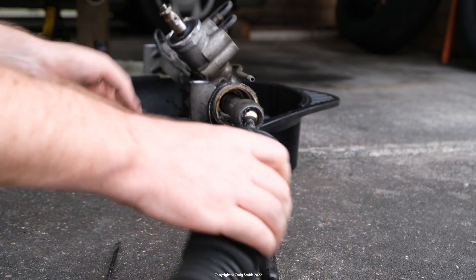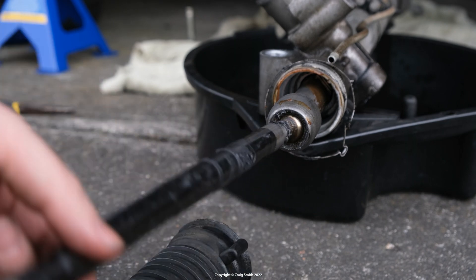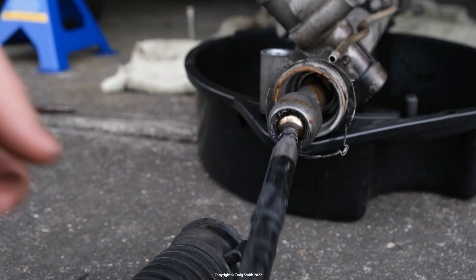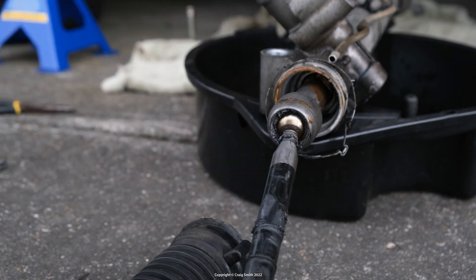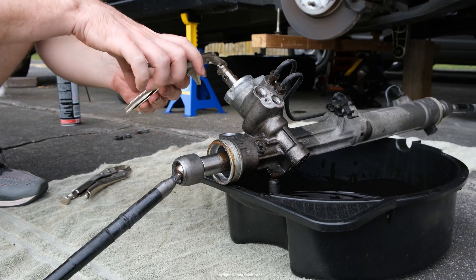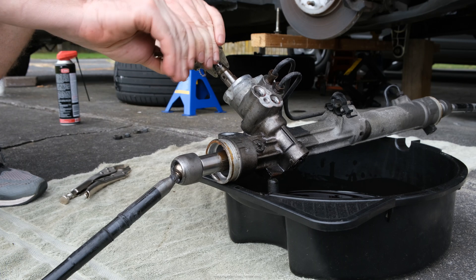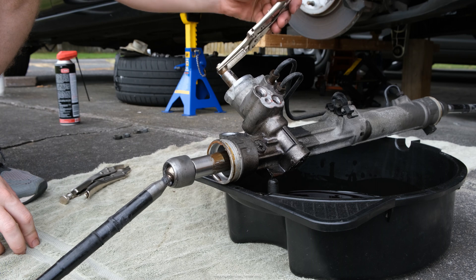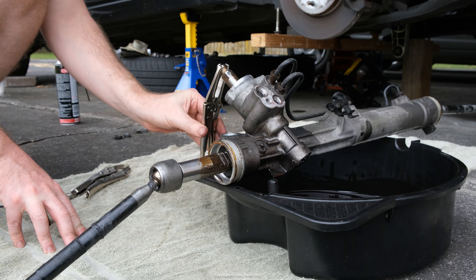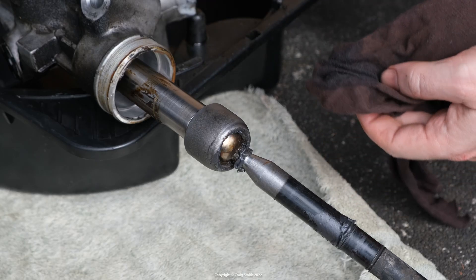Now you can see the ball joint and repeat the visual inspection to see where the movement is. If you push and pull on the rod and you can see the ball moving inside the socket, that tells you what needs replacing. If however the ball joint is basically solid and the movement is at the rack bar behind — you can see the rack bar moving in and out of the rack — then bad news, because that means the rack is bad, which is what I needed to replace.